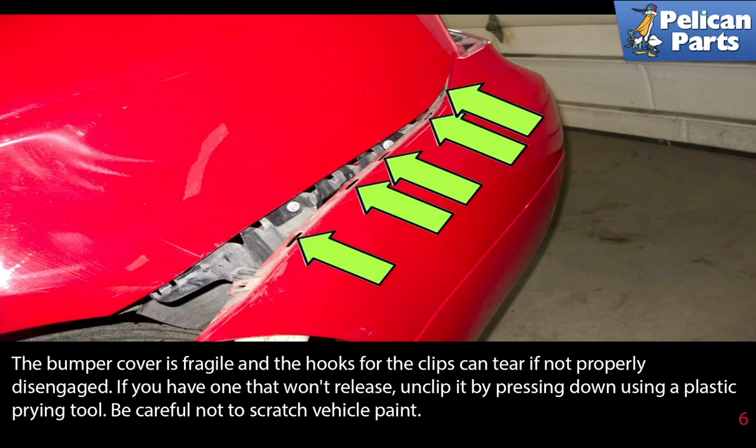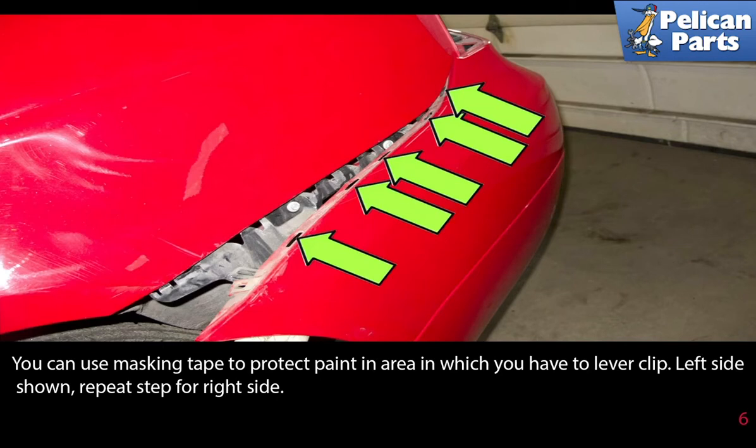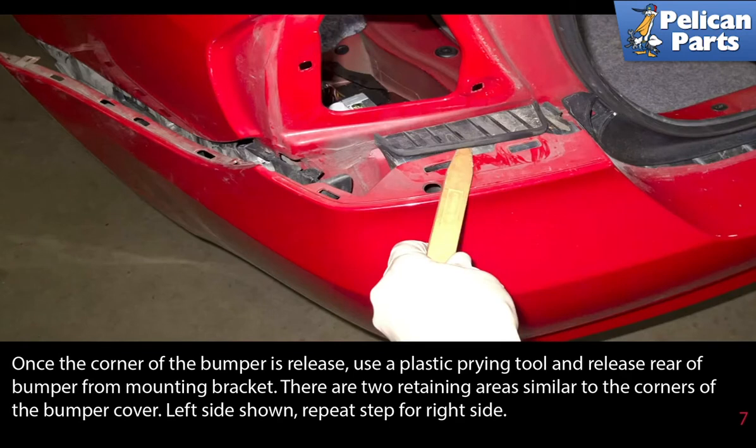Use a plastic prying tool — be careful not to scratch your paint. You can use masking tape to protect the paint in areas where you have to lever the clip. The left side is shown; repeat the steps for the right side. Once the corner of the bumper is released, use a plastic pry tool to release the rear of the bumper from the mounting bracket. There are two retaining areas similar to the corners of the bumper cover.